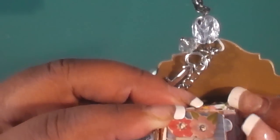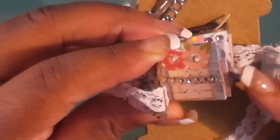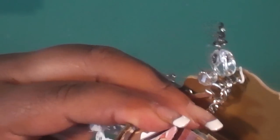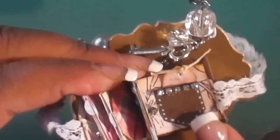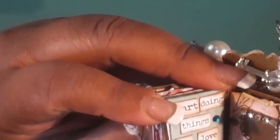She even has little tabs to turn the pages on here. You see those little tiny tabs? What did you punch that out with, like a needle? This is so detailed. It's a mini album and there's a little pocket back here. 'Start doing things you love.' Super cute.